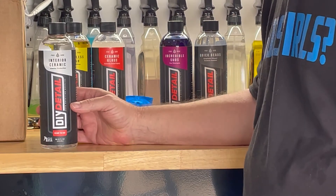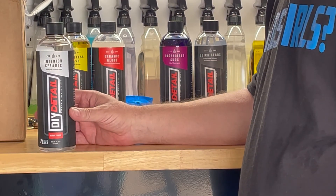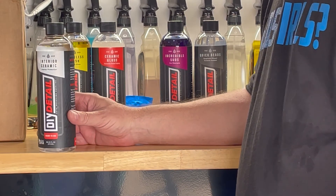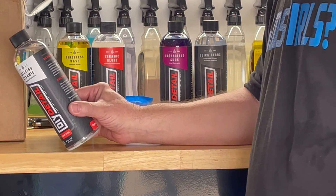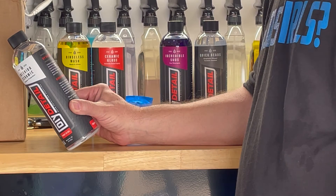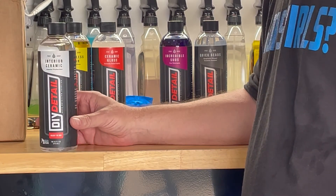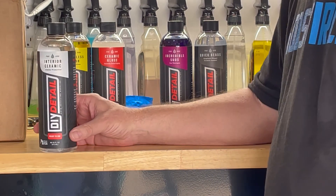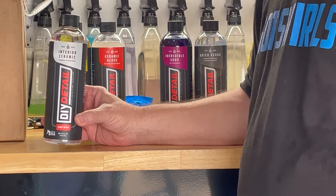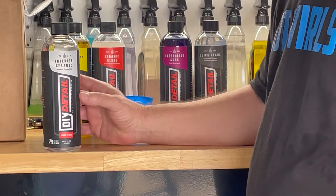The next one is their Interior Ceramic Protection. Basically what this product does is protect your interior surfaces. It increases the surface tension, creating an increased stain resistance for less wear and tear. You can use this product on leather, vinyl, and fabrics. This is not an interior dressing - it is a protective that is infused with ceramic.